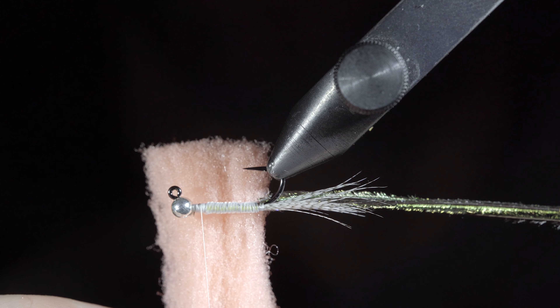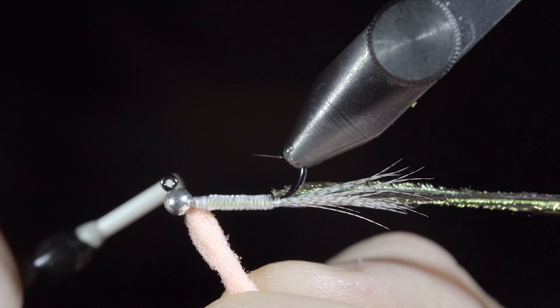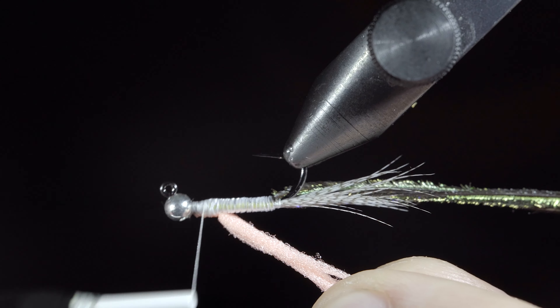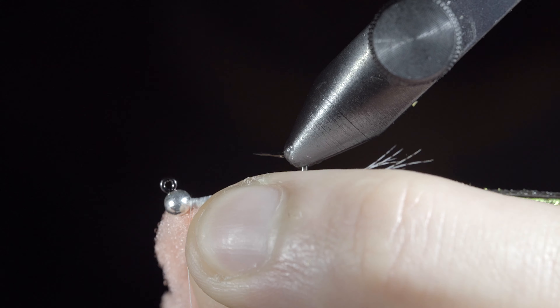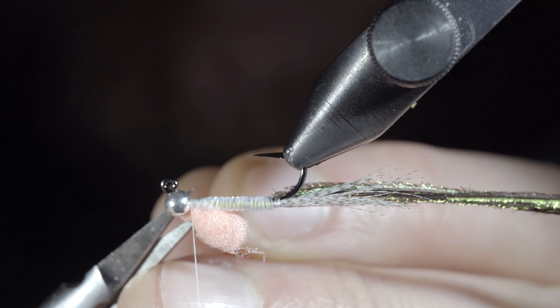We'll then grab some egg yarn — here I'm using a light pink. Select a small clump, folding it over your thread, and wrapping it slightly back to the body of the fly. Fold over the egg yarn to create a small egg sack and secure it using your thread. Once secure, snip the excess free.